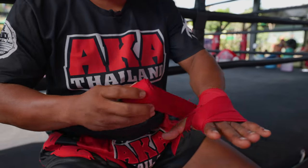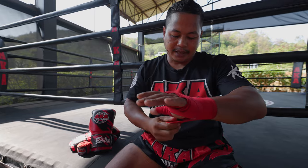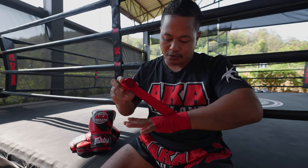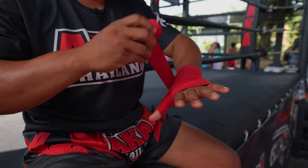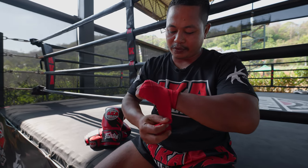Then you have to wrap around the thumb one time and go back to the wrist. Then the first one, you have to go to the little finger here, then move to the outside and go back to the wrist again.